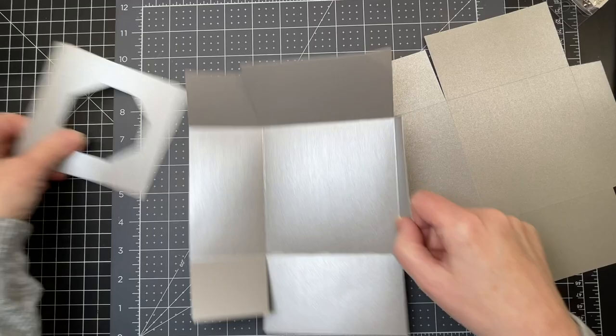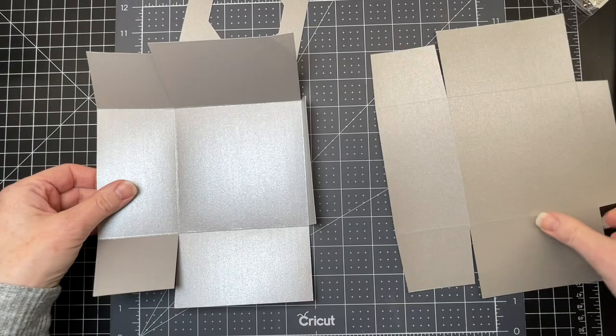These are the assembly instructions for my Christmas mailbox. I'm going to start with the pedestal that our mailbox is sitting on.